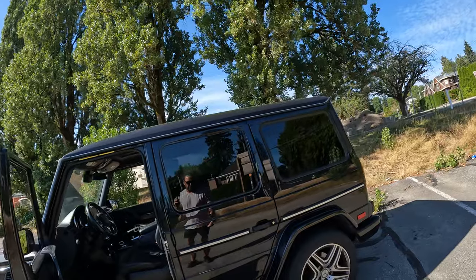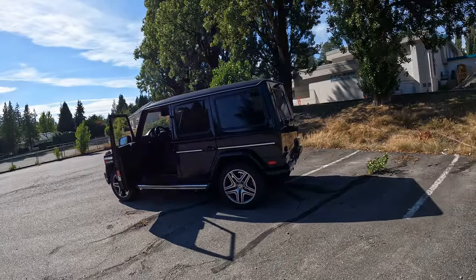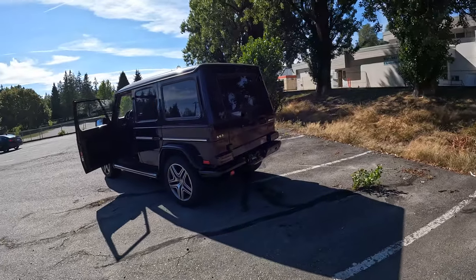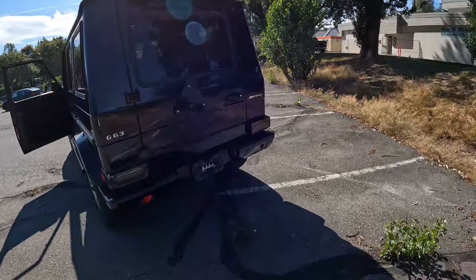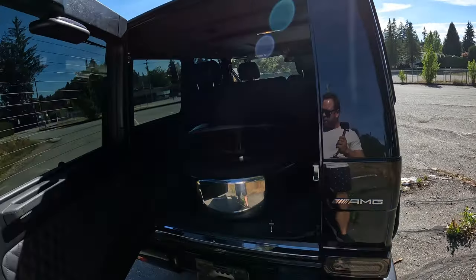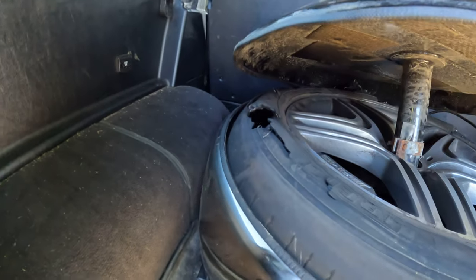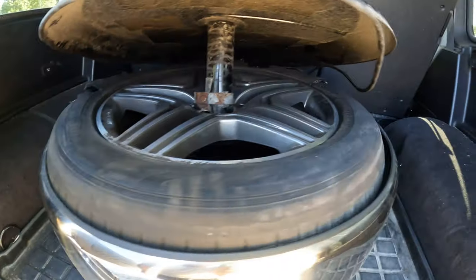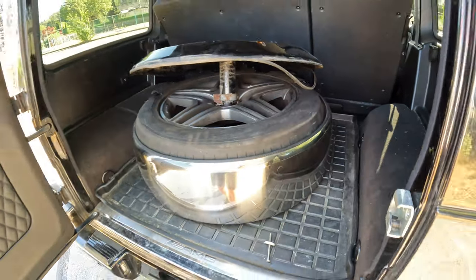It's a typical G-Wagon. As you can see, the spare tire is missing from the back — that's because the previous owner says he ran over a nail and kept driving. As you can tell, this tire is not quite usable anymore, and the wheel is pretty curbed up as well, so it's not in the best shape.